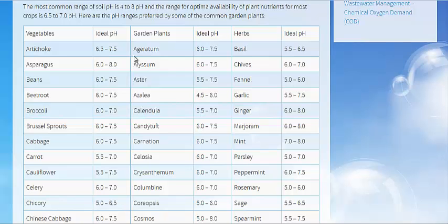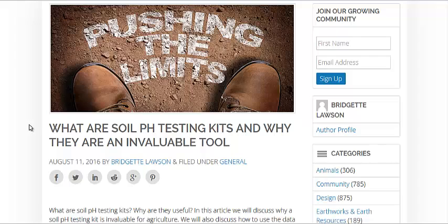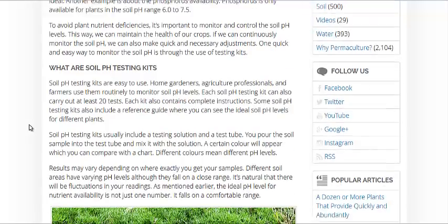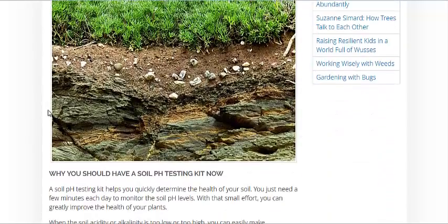The key, though, is to get as much organic matter as possible into your soil, and it will create little pockets of pH throughout it, which will help the plant have the available nutrients that it needs to survive. But this article goes into what are soil pH testing kits, where to get them, and what to do with them.